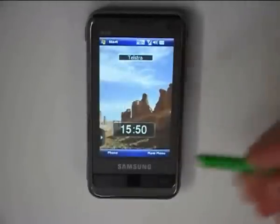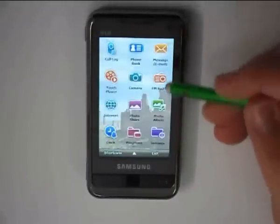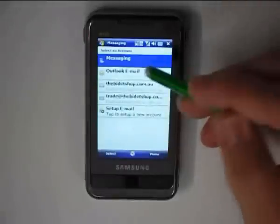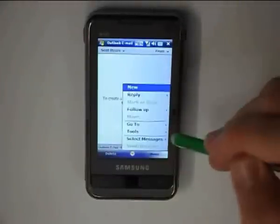All three of the pens have capacitive silicon tips which means they can be used on iPhones and iPads. They can also be used on other phones such as LG, Samsung, HTC, Galaxy and quite a variety of other screens requiring capacitive touch applications.